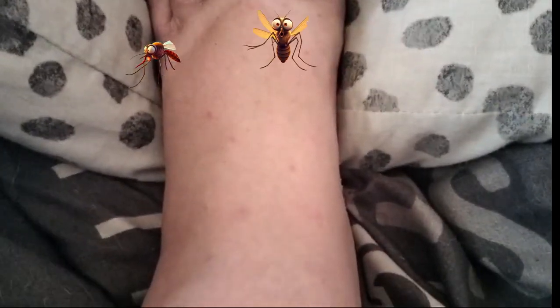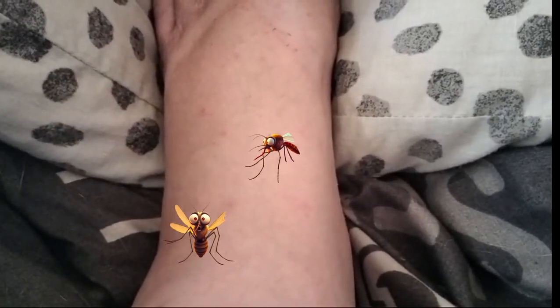Hi, this is Mance from Quest for a Farm. As you can see, mosquito season is upon us. Let's go make some natural mosquito repellents.